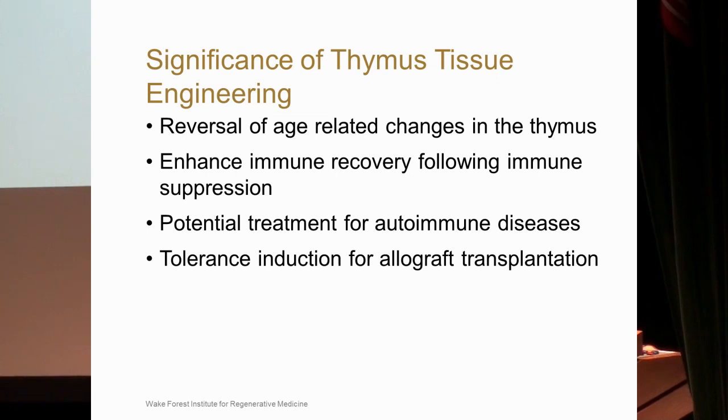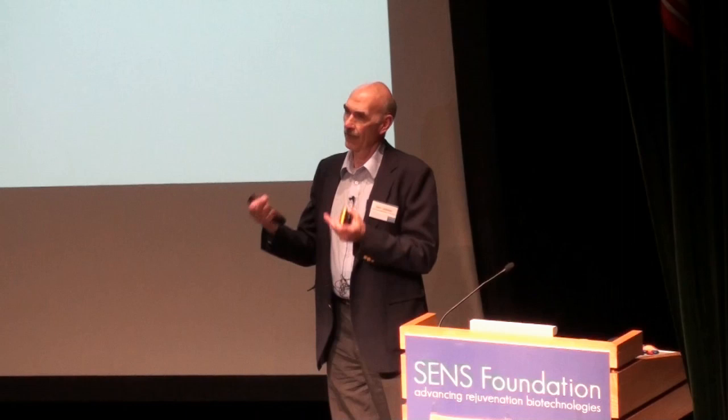What is the significance of this thymus tissue engineering? One application is the reversal of age-related changes within the thymus. We could potentially use a xenogeneic scaffold with autologous cells from the patient and transplant that reseeded scaffold back into the patient to overcome some of the problems associated with aging.